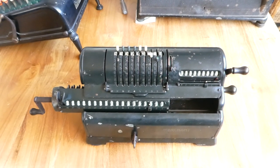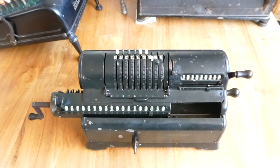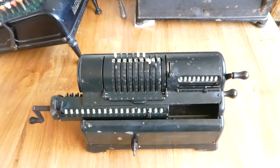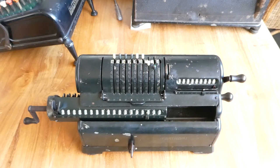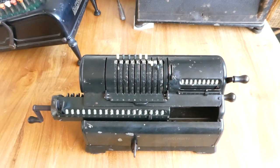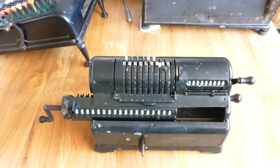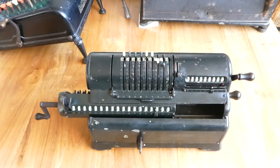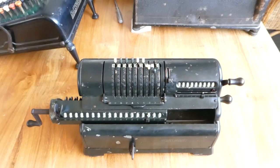In fact their first model was called the Standard. In 1915 they even made an electrically driven version of that — they were very early adopters of electricity. In 1917 they made the Pony model, which was 20% smaller and lighter than the Standard, but it was still a normal Odhner machine that used pinwheels.